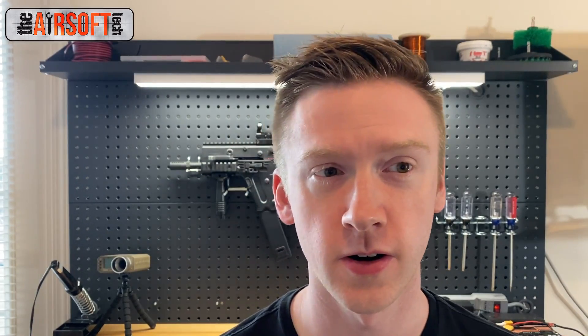Hey guys, SoftTech here, and welcome back. Today on this episode of Inside the Gearbox, we're going to be going over helical gears: what they are, what to use them for, and how to install them.